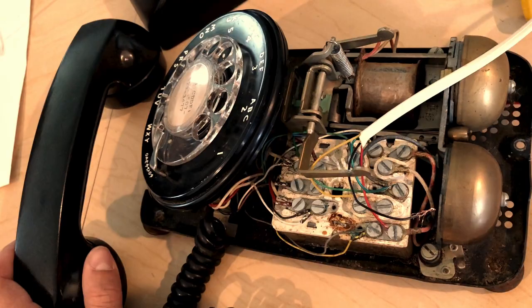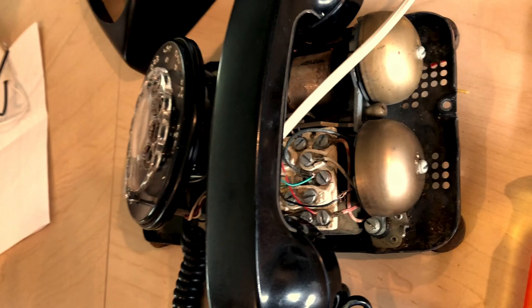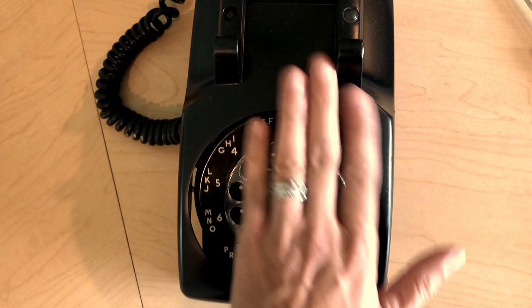Now we're going to try to make a phone call so you can see that it will ring. We know that it rings, we can make a phone call going out, and we can receive a phone call coming in.